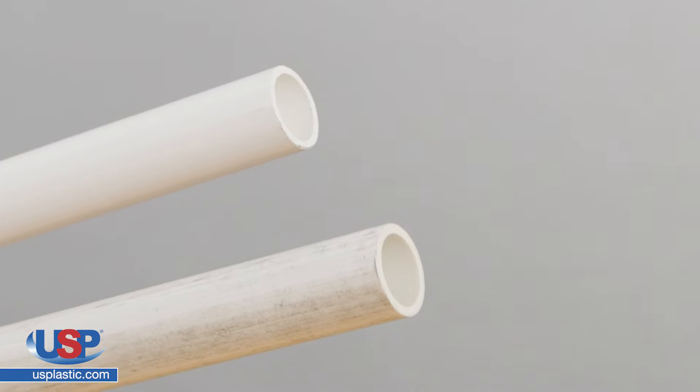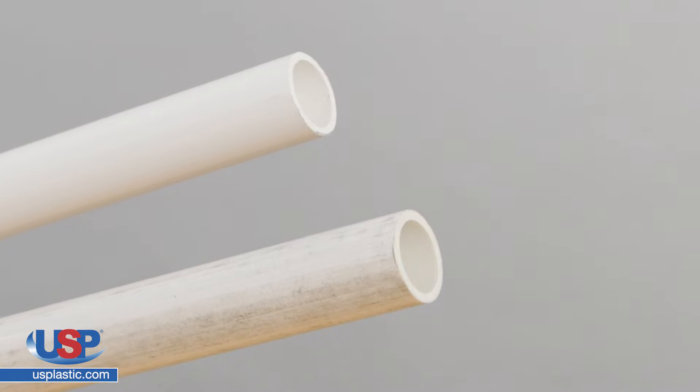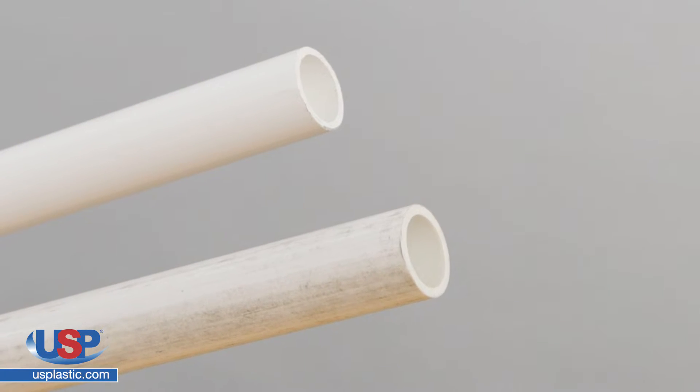Furniture grade and standard schedule 40 and schedule 80 PVC pipes of the same size have the same OD, or outside diameter. This allows them to use the same fittings.